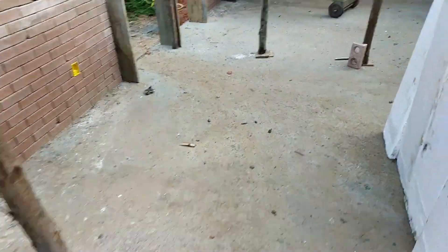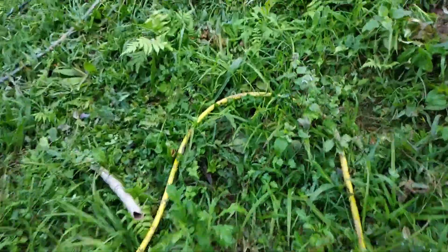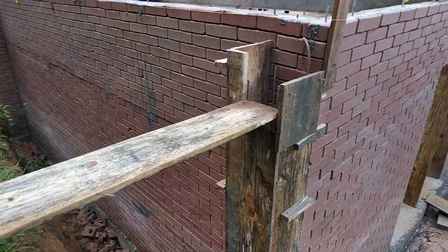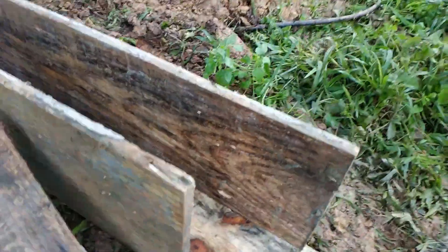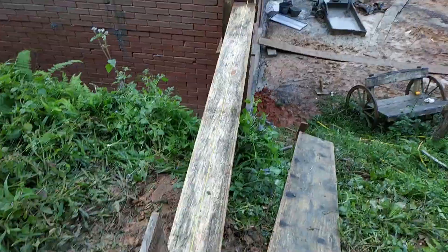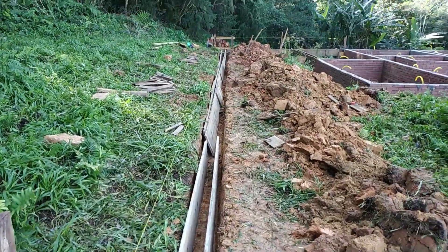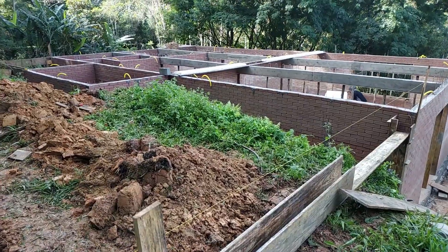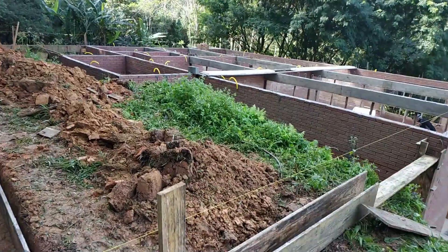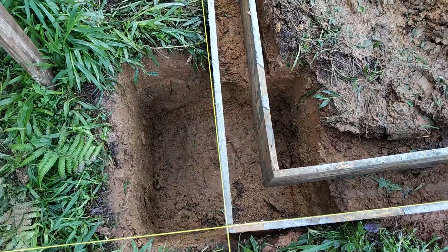Deixa eu mostrar um pouco da caixaria para vocês. Fiz essa viga, essa coluna. Depois eu vou soldar — os ferros vão vir aqui dentro. A calagem vai vir até lá. Aqui elas estão soltas dentro da caixa ainda, falta montar. No geral está ficando assim — já botei uma linha de laje ali para ver como ficaria, para ver se os vigotes vieram certos.